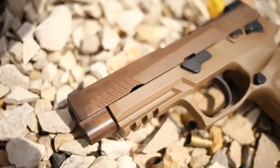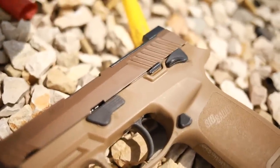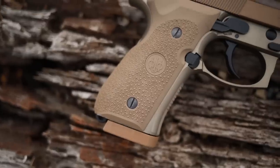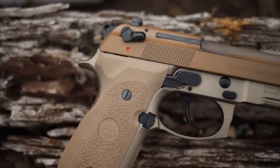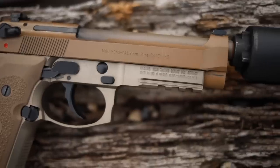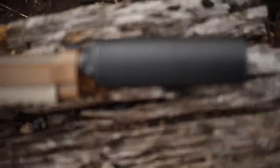Getting back to the guns — the SIG M17 is a polymer-framed striker-fired nine millimeter pistol with a 4.7-inch barrel and weighs about 29 ounces. The Beretta is a double-action/single-action nine millimeter pistol with a five-inch barrel and weighs about 33 ounces. They're pretty similar in caliber and barrel length, very close in weight, but the action is a little different.